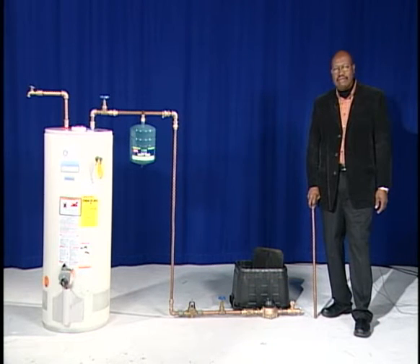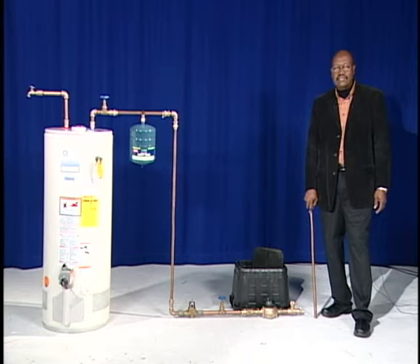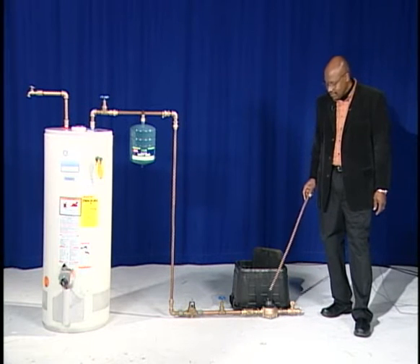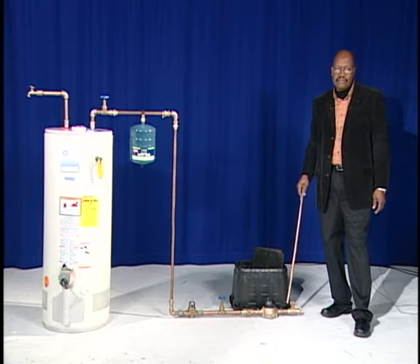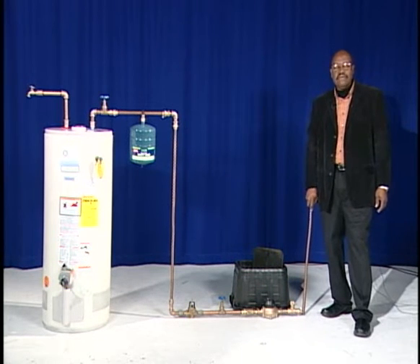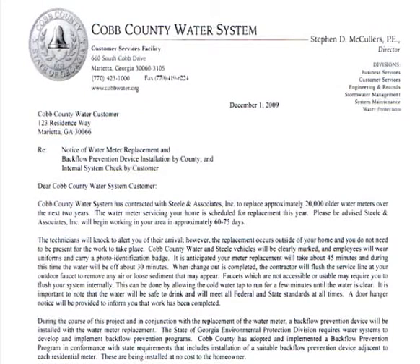The backflow prevention program is designed to protect the county's drinking water system. In 2001, Cobb County began changing out residential water meters. Included in that change out is the installation of a dual check valve to protect the county drinking water supply. This is done to meet the EPD's requirement and Cobb County's commitment to protecting the drinking water system.